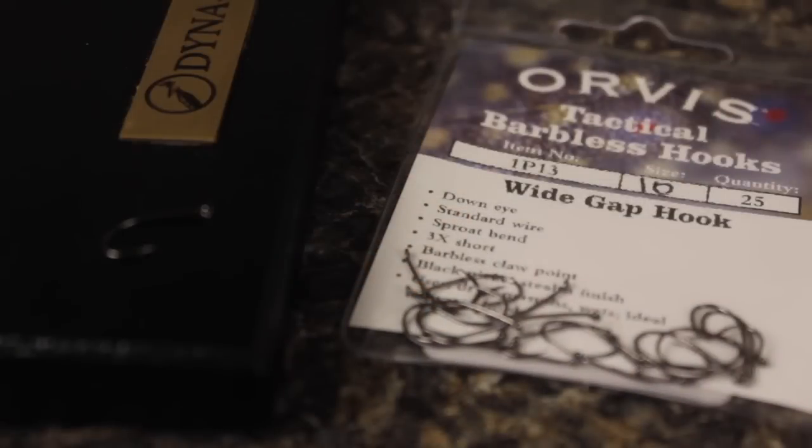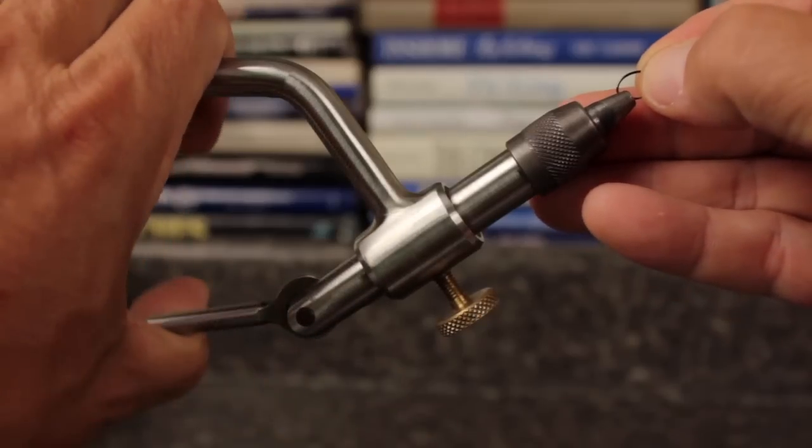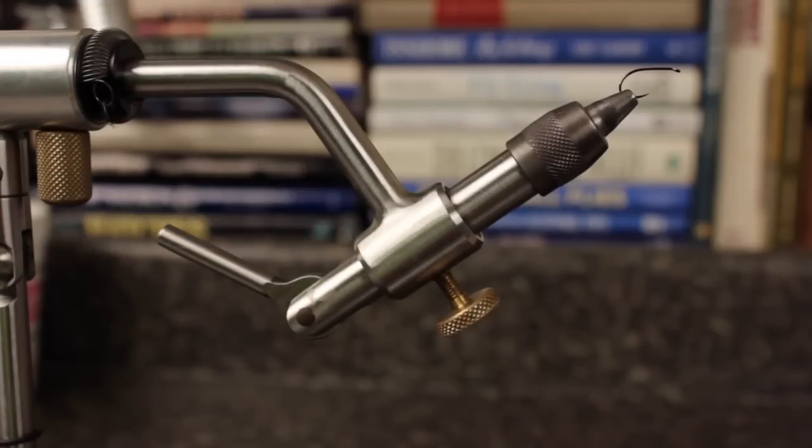An Orvis tactical barbless wide gap hook in a size 10 makes for a balanced, nice looking fly. It's a modern update to a classic pattern that aesthetically works really well. With no barb to mash, begin by getting the hook firmly secured in your tying vise.